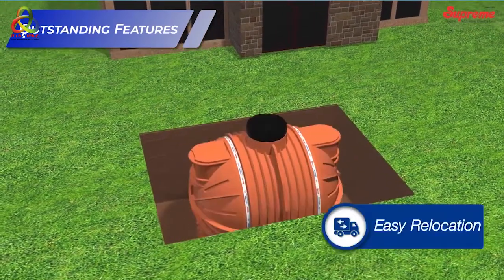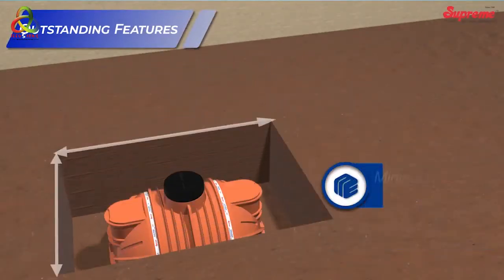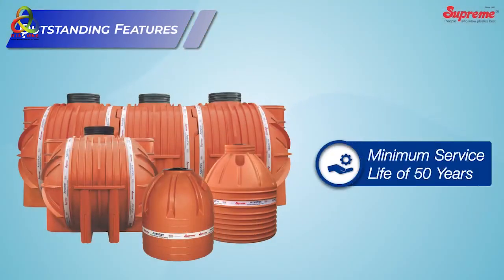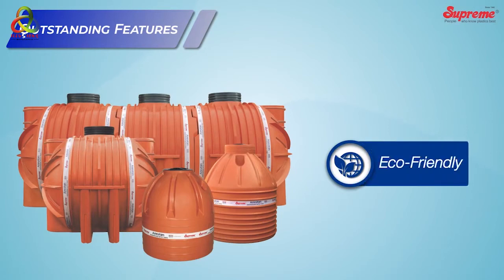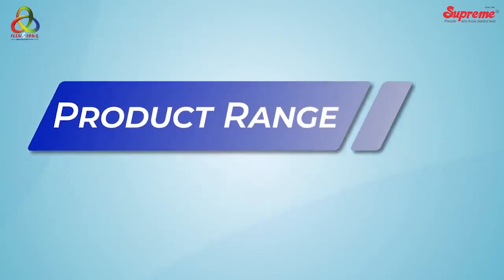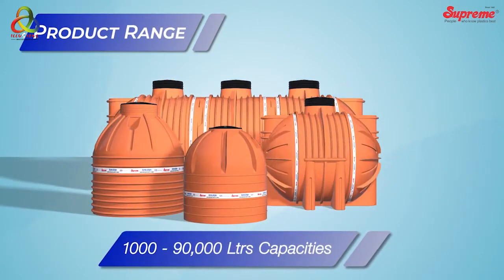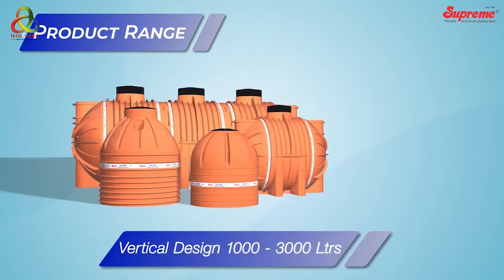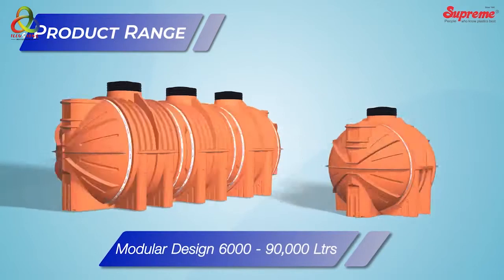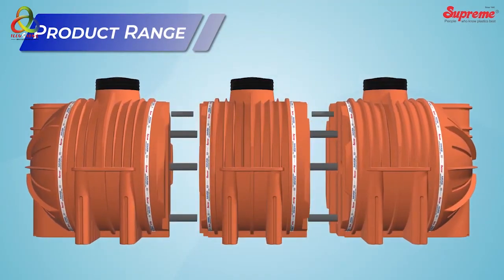These tanks can be relocated if required, with minimal space and maintenance requirements, a minimum service life of 50 years, and are eco-friendly. The product range of underground water tanks is offered in 1,000 to 90,000 liter capacities. Tanks up to 3,000 liters have a vertical design, whereas capacities above 6,000 liters have a modular design.